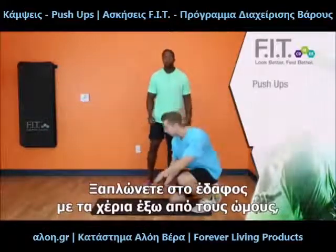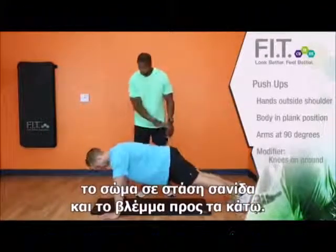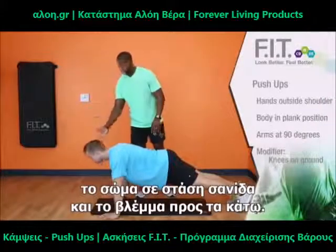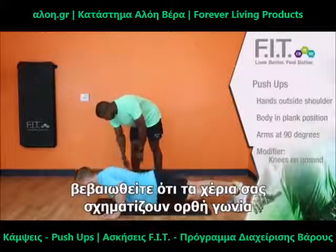You're going to want to go down to the floor. Make sure that your hands are right outside your shoulders. You want to make sure that your body's in plank position, that you're facing down. As you go down into a push-up, you want to make sure that your arms are at 90 degrees.